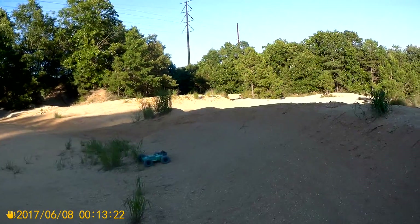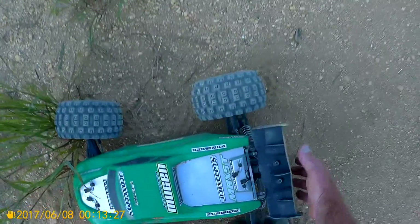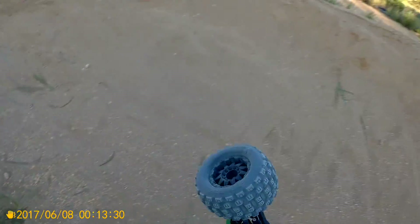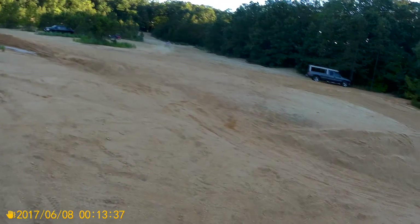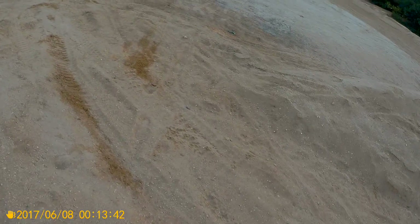This rig does doubles like nothing — the whole time it's like quarter throttle, just flying around. Triple like nothing. Look at that suspension, how it handles. Man, this thing's a beast. The Mugen MBX 5T did its first triple! It always does doubles — that's the first time I tried to do a triple with it.